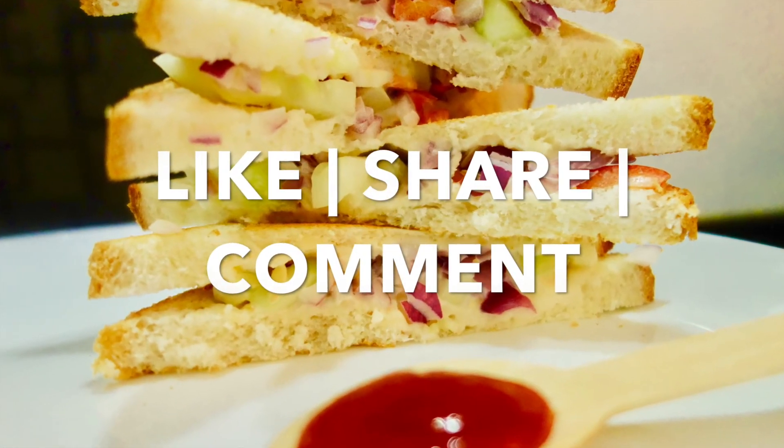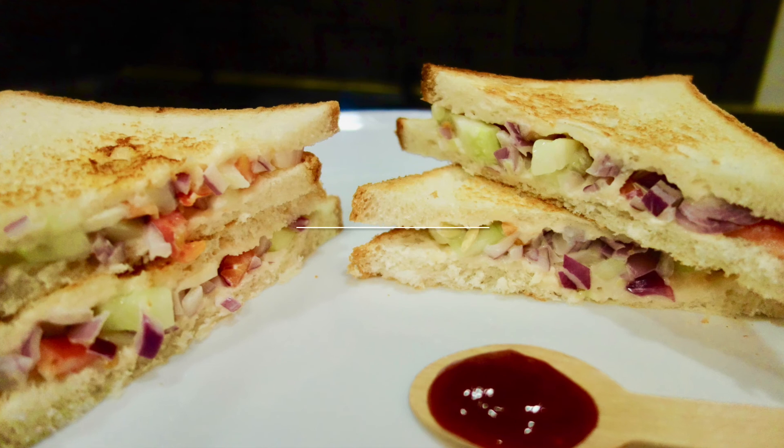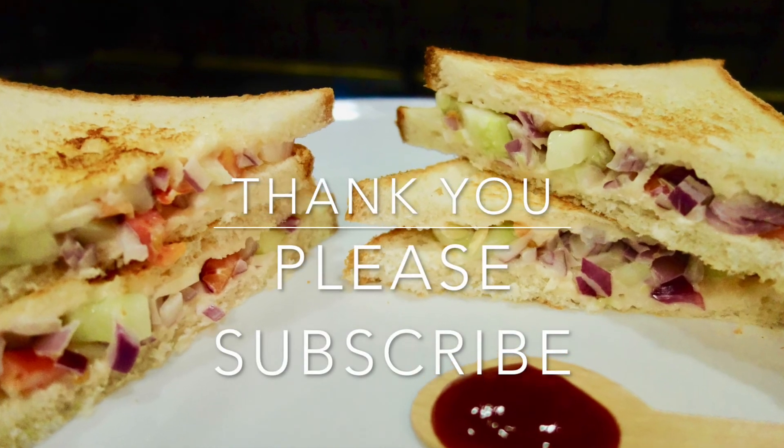Please like, comment, share and subscribe. Thank you.